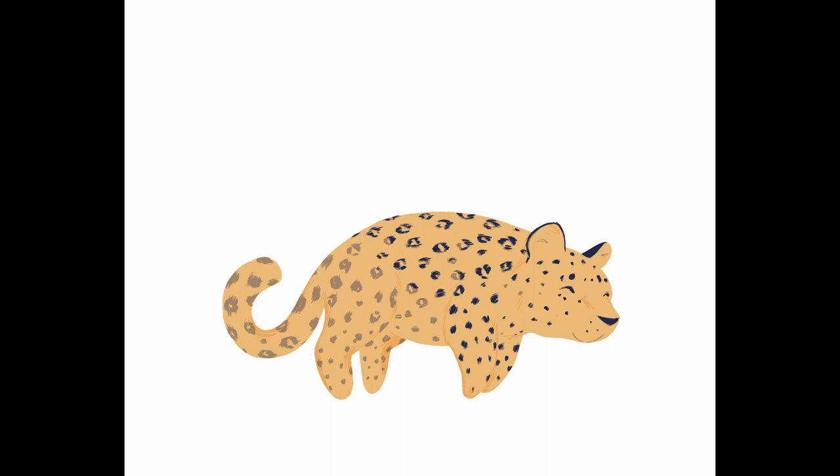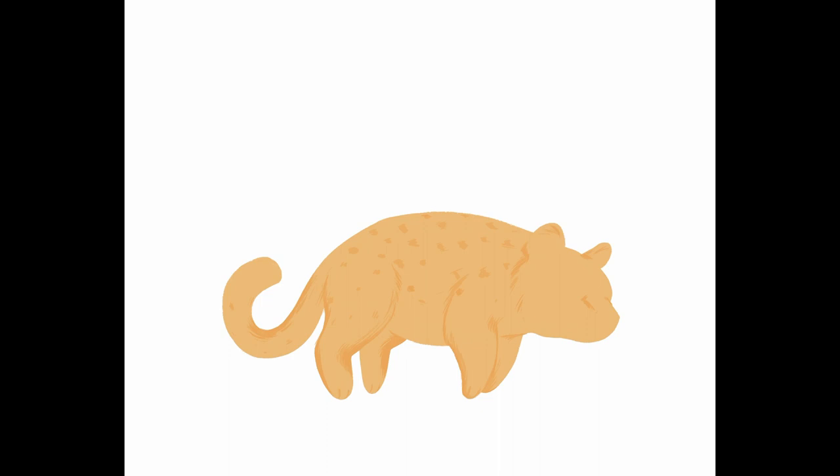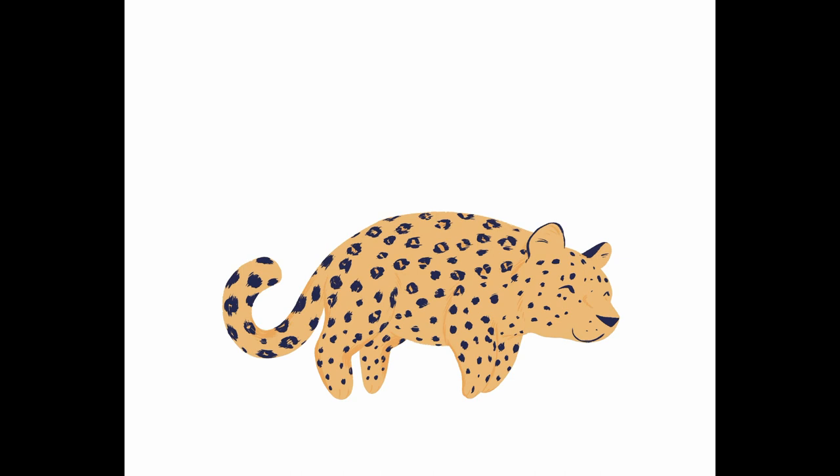I accidentally painted my leopard moth a bit too small, so I had to make him bigger. When using pixel-based apps like Procreate or Photoshop, the elements you transform and rotate often become a bit blurry. This is especially visible with the brushes I use. Therefore, to keep the spots as sharp as I wanted, my best option was to simply repaint them.